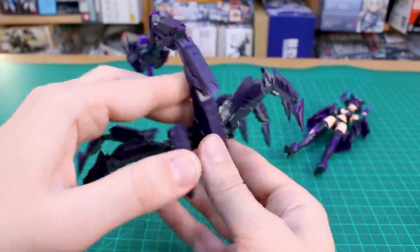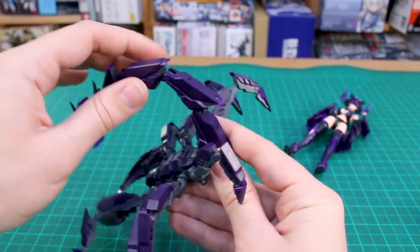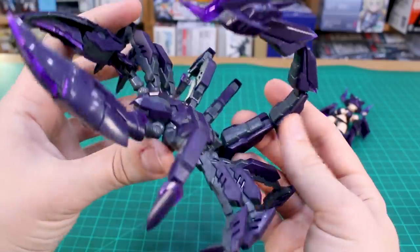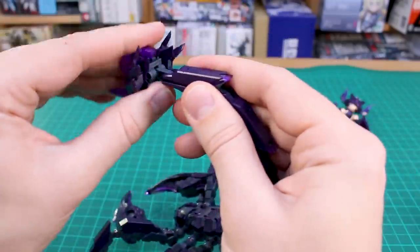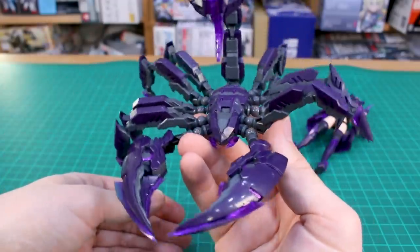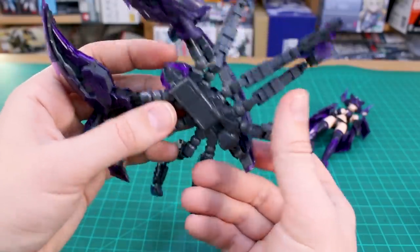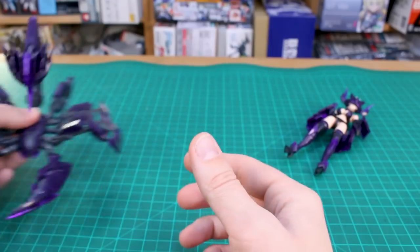The only real fitting issue I had was with a couple of parts here in the tail — it was really hard to get them pressed together. Basically the frame parts are tight, but the purple armor parts placed on top of them hold it together, so while the pieces inside are a little tight, the outer parts hold them on just fine. You've got tons of articulation with really nice detail and colors. You can also take this apart a bit and attach it onto her backpack as part of her armor.